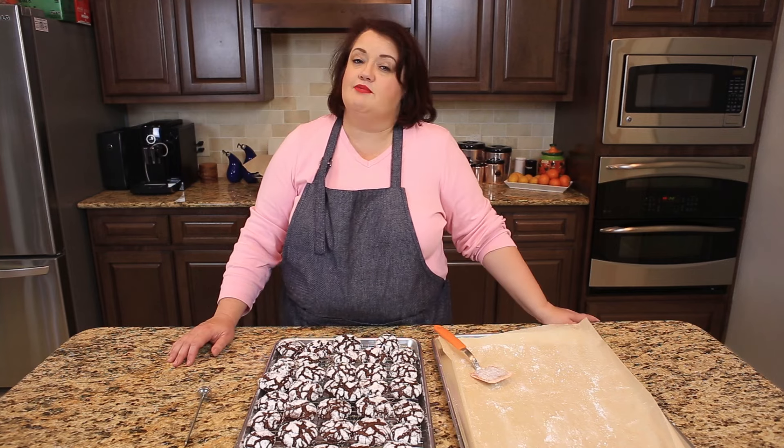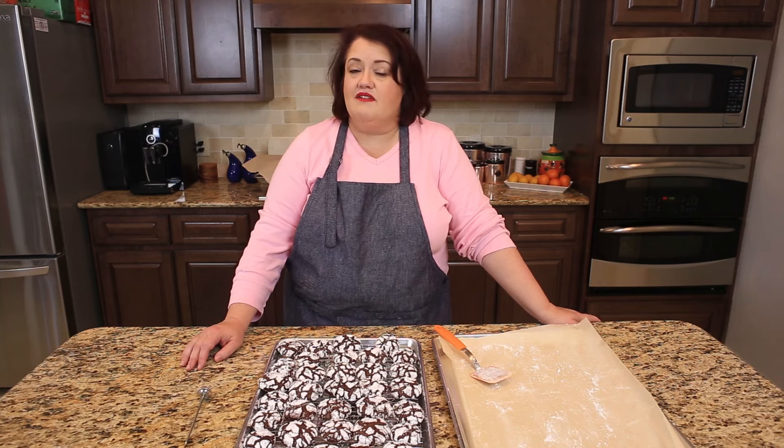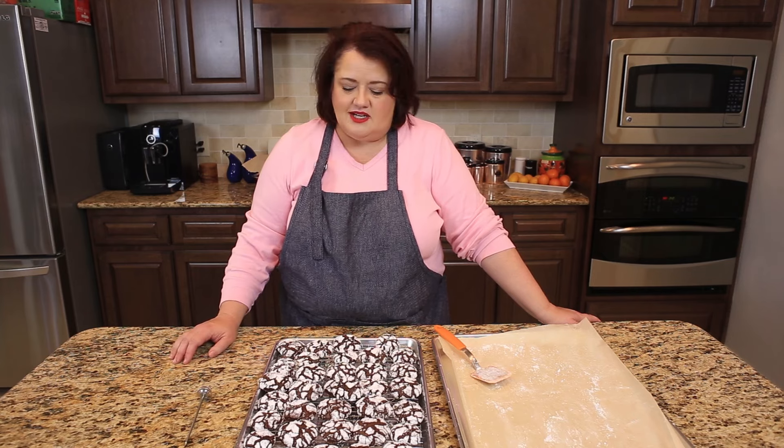If you enjoyed this video, be sure to go to my blog at Copycat.com and check out my chocolate crinkle cookies. I'm all over social media — you can follow me on Instagram, Twitter, and Facebook. You can find me as Copycat Recipes there, and of course my blog, Copycat.com.